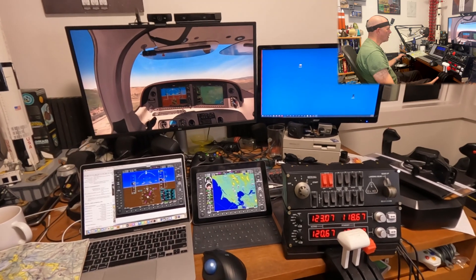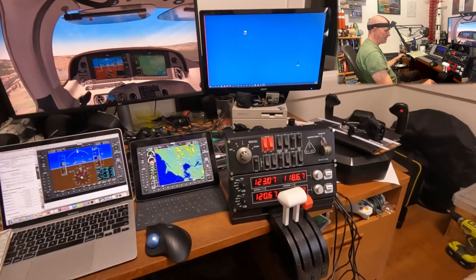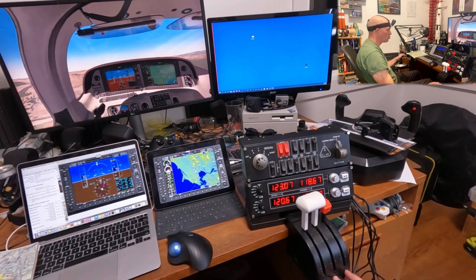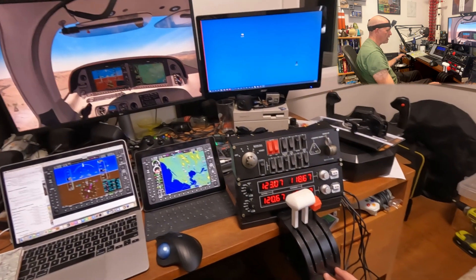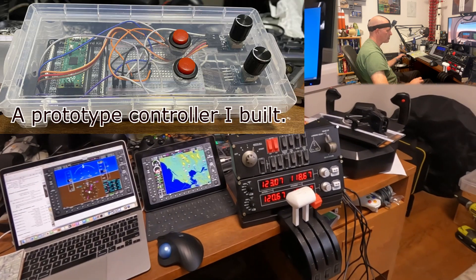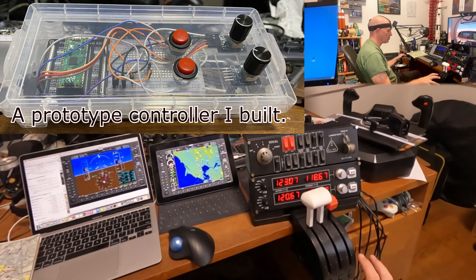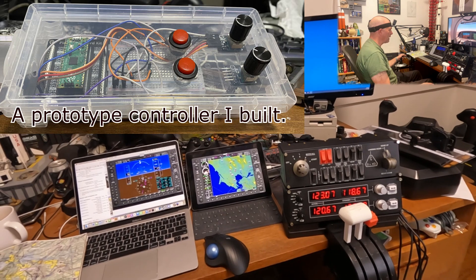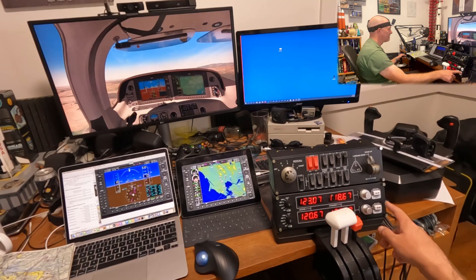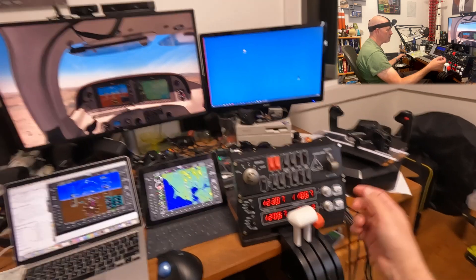Some things I want to upgrade: this toggle switch is currently my flaps, and I want to have a physical flap control. These three buttons control my fuel selector — a big chunky physical valve that lets you select which tank your fuel is coming from — and I want to 3D print something and Arduino something awesome. I also want to build a radio panel with a few more buttons, because this is missing stuff for selecting different radio channels — but overall it's pretty good.